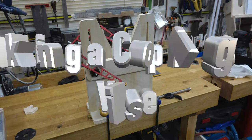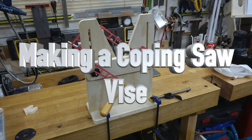Hey guys, welcome back. This week we're making a coping saw vise. A while back I showed you how to make a fret saw table that holds in your bench vise for scroll work. A viewer contacted me asking about a vertical mount version — that's a fret saw vise — and that's what we're doing today.